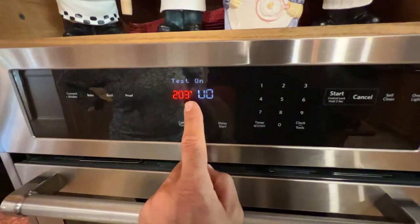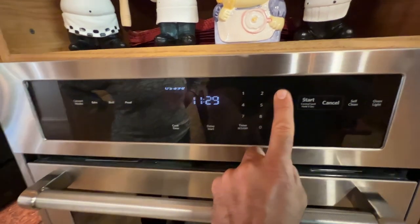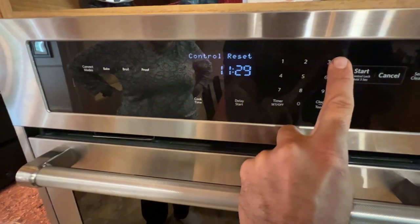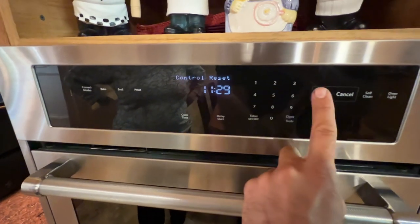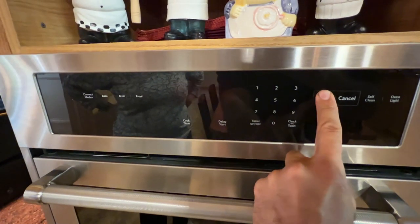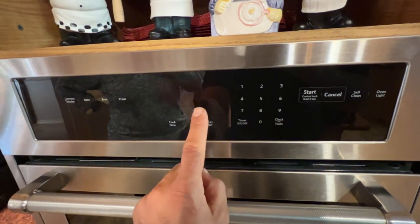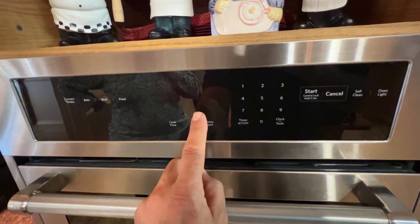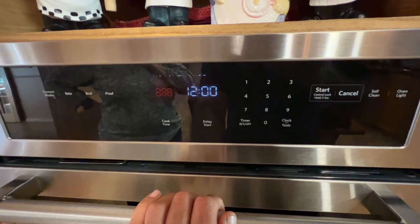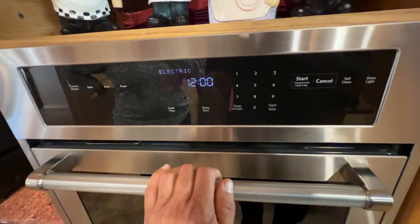Once back in diagnostics, press number 3 again and keep pressing until you see 'Control Reset.' Press Start on Control Reset — the display will blink for a couple of seconds and then come back on, indicating the reset is complete.